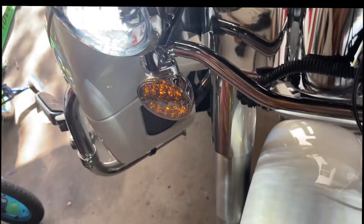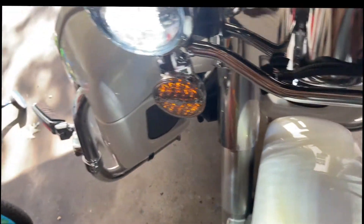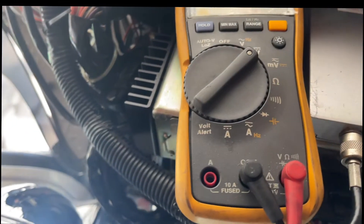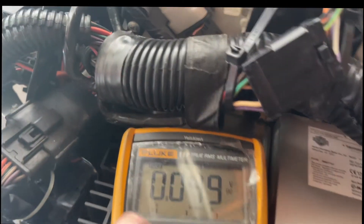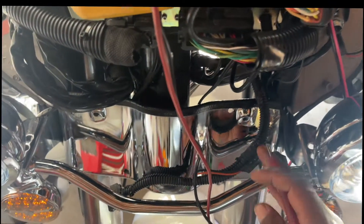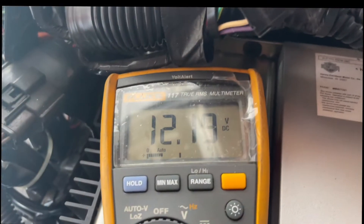When I plugged it in, at first nothing — it was on hold mode. You don't want it on hold. I turned off the hold, plugged it back in, and I got 12 volts.